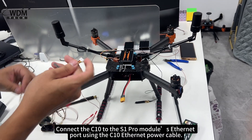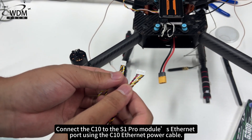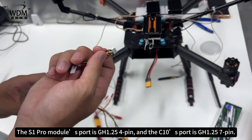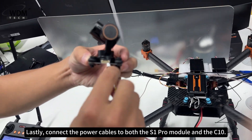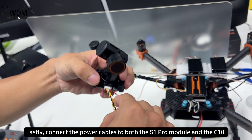Connect the C10 to the S1 Pro module's Ethernet port using the C10 Ethernet power cable. The S1 Pro module's port is GH1.25 4-pin and the C10's port is GH1.25 7-pin. Lastly, connect the power cables to both the S1 Pro module and the C10.